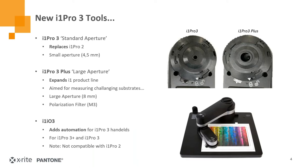With the new i1 Pro 3s, the standard i1 Pro 3 replaces the i1 Pro 2. It has a four and a half millimeter aperture — a small to middle-of-the-road aperture for reading printed material. We also came out with a new large aperture device, the i1 Pro 3 Plus with an eight millimeter aperture, which supports M3 or polarization measurements. We've also released an i1 IO 3 automation device that works with either the i1 Pro 3 or i1 Pro 3 Plus.